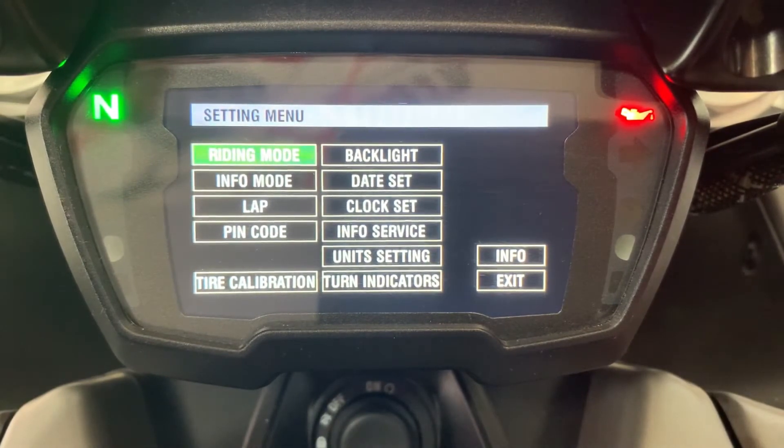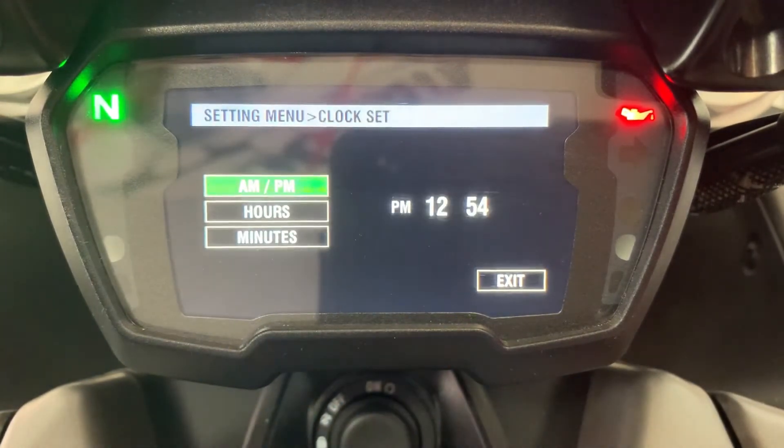What we want to do is go down — press and scroll down all the way down to clock set, then press the menu button once to get into the settings.